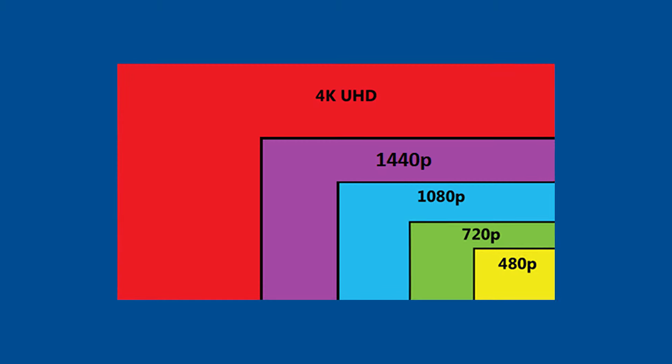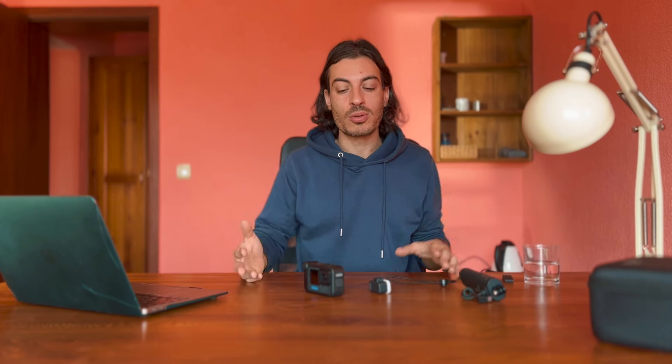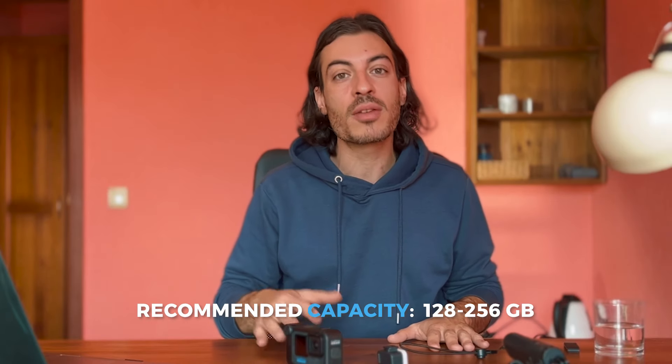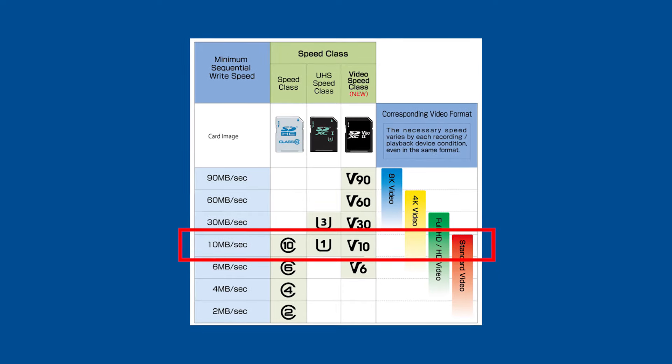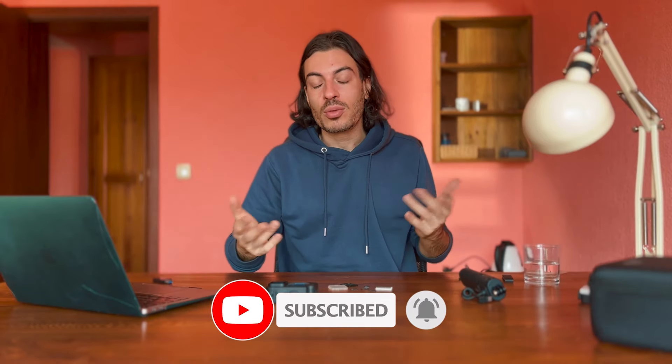Besides the battery, I also recommend getting an SD card with enough space. It depends on what and how long you need to shoot, and also on resolution — higher resolution means bigger file sizes. I've found that at least 128 or 256 gigabytes should be enough for a full day of shooting. Make sure your SD card is at least Class 10, otherwise you might have recording problems or corrupted files. I'll do another video specifically on the best SD cards for GoPro Hero 12, so subscribe so you don't miss it.